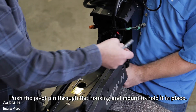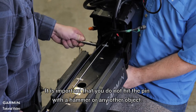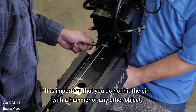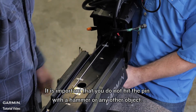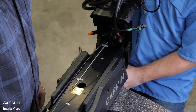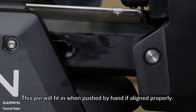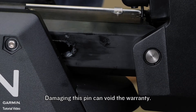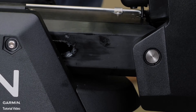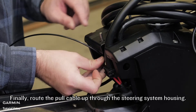Push the pivot pin through the housing and mount to hold it in place. It is important that you do not hit the pin with a hammer or any other object. Do not drill or modify the holes. This pin will fit in when pushed by hand if aligned properly. Damaging this pin can void the warranty. Finally, route the pole cable up through the steering system housing.